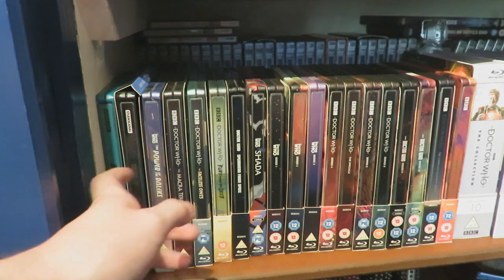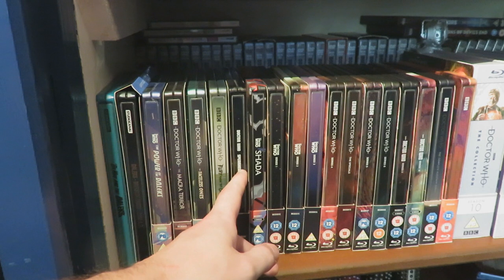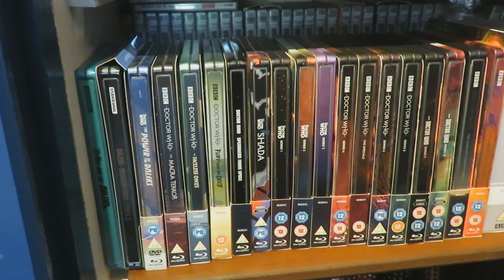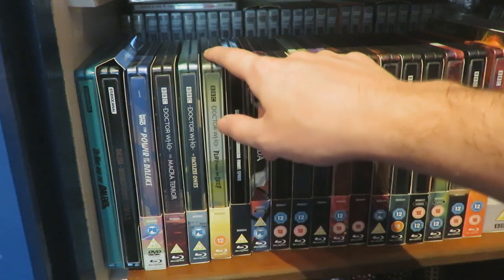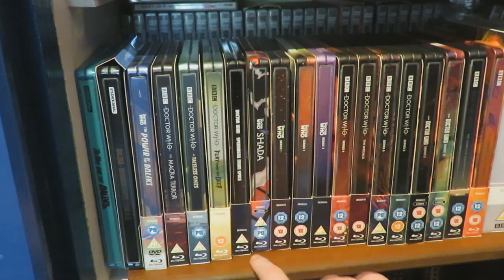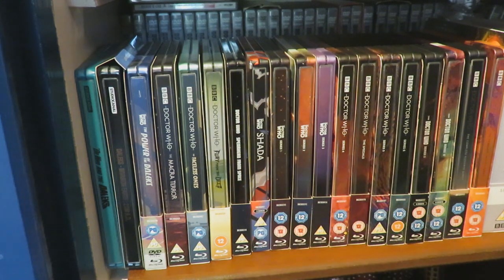So here we have all the steelbooks lined up in all their steelbook glory. We've got the two Dalek Peter Cushing films, The Power of the Daleks, The Macra Terror, The Faceless Ones, Fury from the Deep, Spearhead from Space, Series 1, 2, 3, 4, The Specials, Series 5, 6, Series 9, Series 10, and Series 11 and 12. Surprisingly, the Second Doctor has got four steelbooks, the same amount as the Tenth Doctor, which is rather cool. And Fury from the Deep definitely looks striking compared to the other steelbook spines - it really does stand out on the shelf.